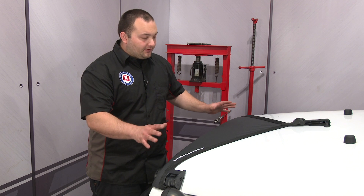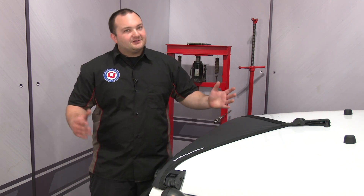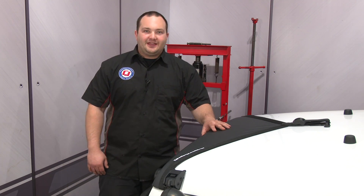Our Rugged Ridge Hood Bra is installed. It fits really well and looks really nice. It's definitely going to protect our hood from chips and road debris. Installation is not too bad — it should only take you a couple of minutes, and before you know it, you'll be heading off-road.